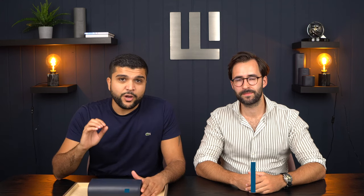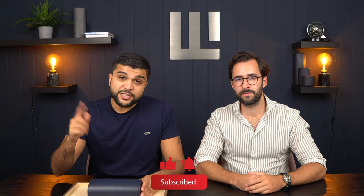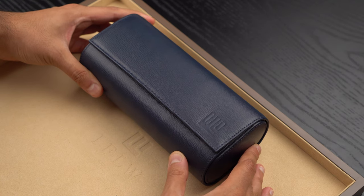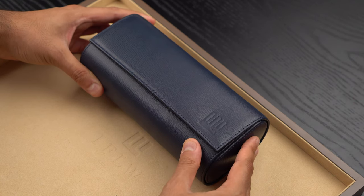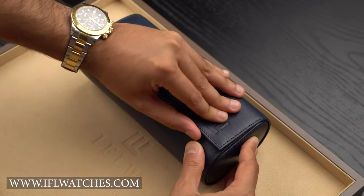Hey guys and welcome back to the channel. Today we're going to take a closer look at the Omega Seamaster 300, and we're very lucky because we have the black dial version, the gray dial version, and the blue dial version here with us today. They're sitting snug in our blue Sofiano watch roll from eiffelwatches.com — link in the description for your watch accessories.